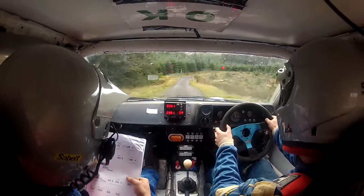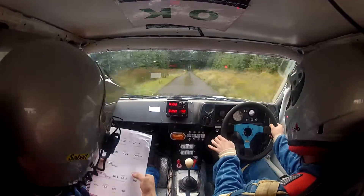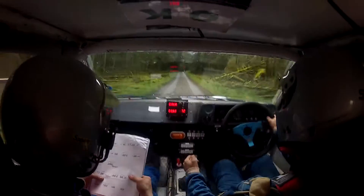40, more right, caution, camber, and five right. 200, over bumps, caution, three right over crest, tightens.